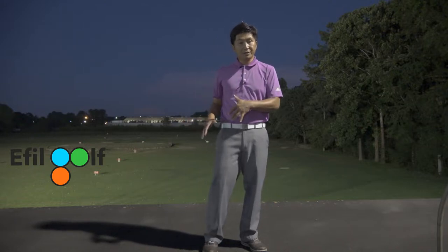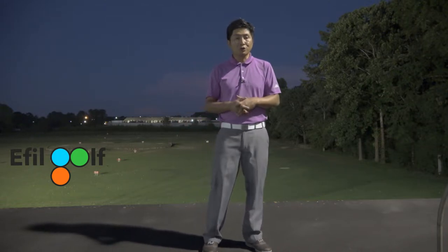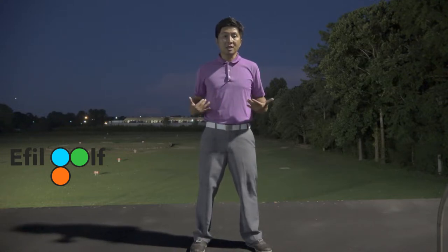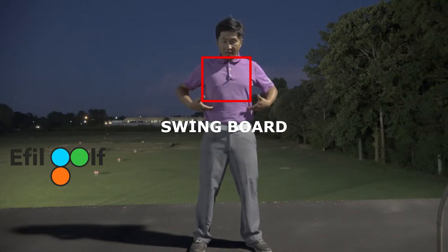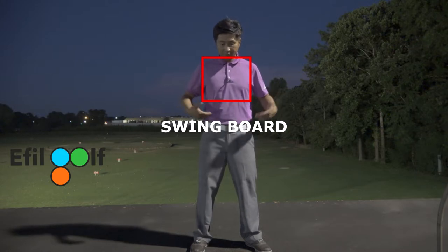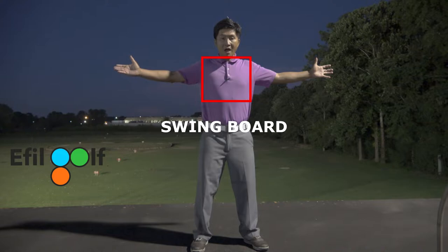You will see some fitness exercises later on, and then I will show you how to work on your swing board and really fix your C posture. Before we get to the exercise, I just want to show you what a swing board is. Swing board really just means this area from your rib cage up to your shoulders — this rectangle or square area.